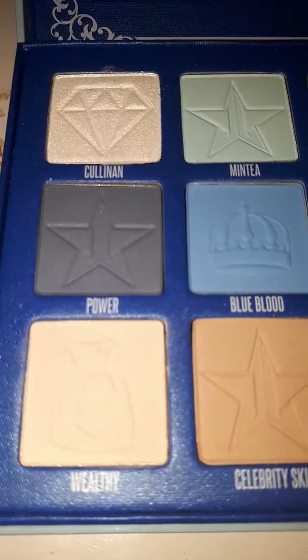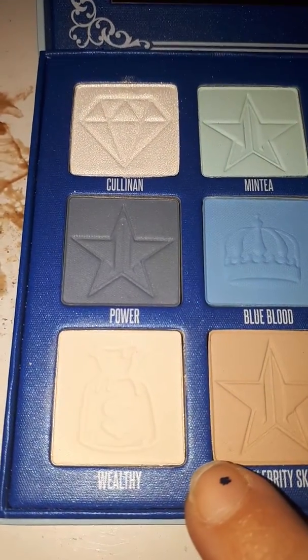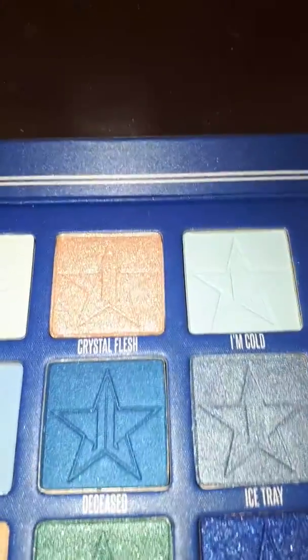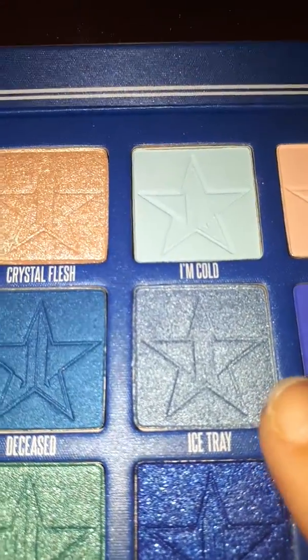I started off with the shade Wealthy as an all-over base shade to help with blending. Then I went into Ice Tray and added that as an all-over base as well.